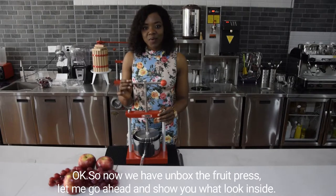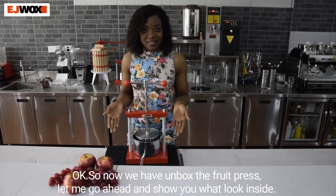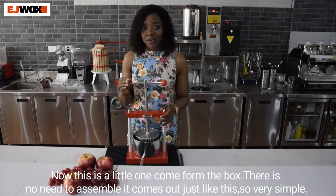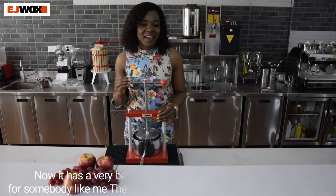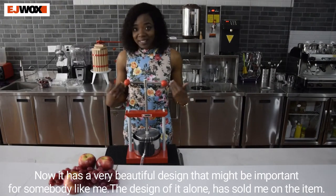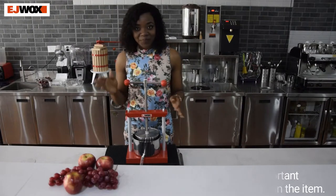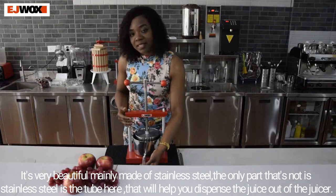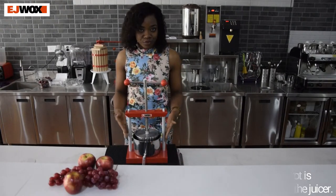Now that we have unboxed the fruit press, let me go ahead and show you what it looks like. This is literally what comes out of the box — there needs to be no assembly. It comes out just like this, so very simple. It has a very beautiful design, and it's made of stainless steel. The only part that's not stainless steel is the tube that will help you dispense the juice out of the juicer.